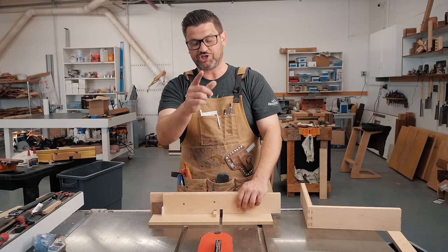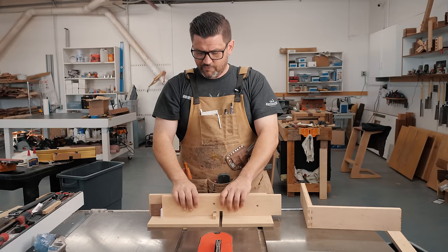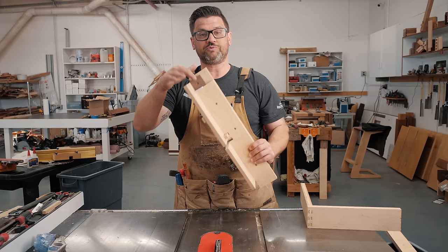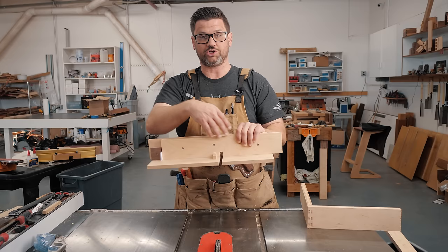Today we're going to make this super simple and adjustable box joint jig. It took about half an hour to make. We've got a project coming up — we're going to be making really big box joints and the Incra iBox can only do just under an inch, so time to make a new one. This one's adjustable using paper shims or any type of shims you want. The fence is disposable and removable, so you can do different sizes of box joints. It's a real simple, easy jig that everybody should have in their shop.